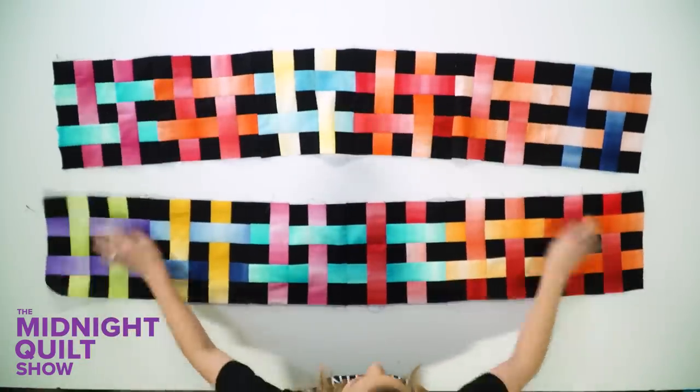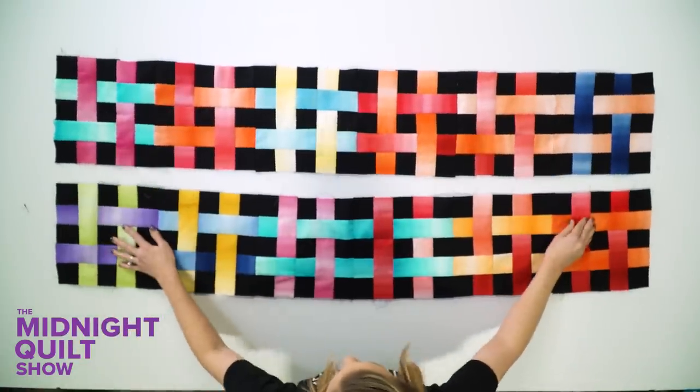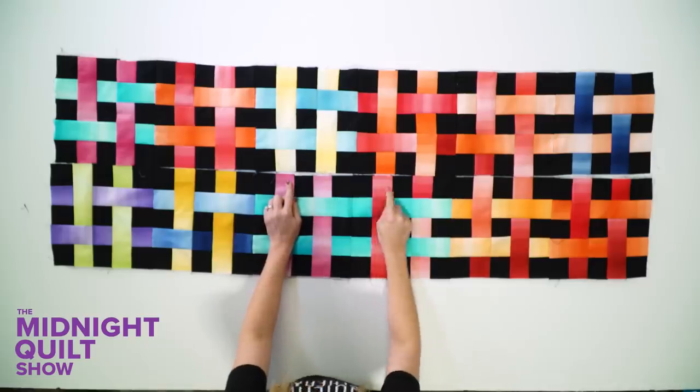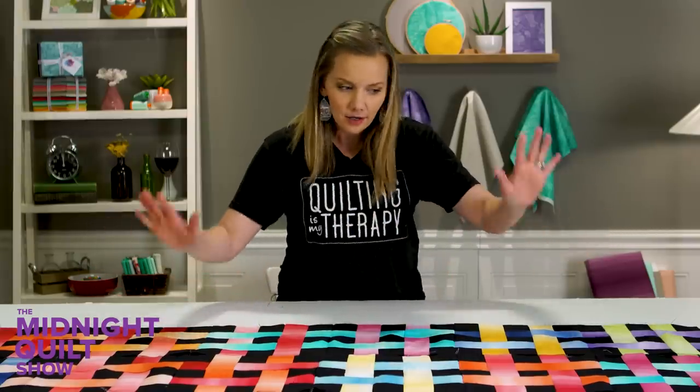With the second row in, we can really start to see all the fun colors that are going to be in this quilt. One thing to point out: we're going to have some different colors coming up next to each other, and it's okay — it's supposed to be like that. I'm going to sew this together and get the rest of the quilt top assembled.